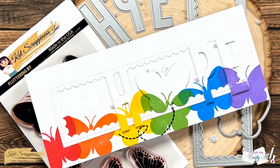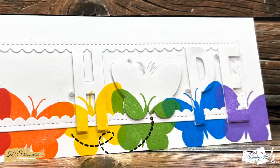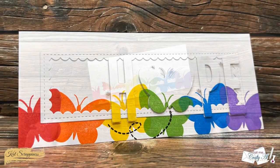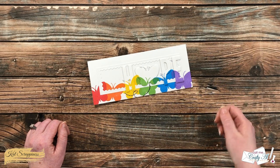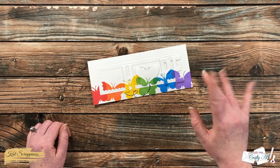I hope you enjoyed seeing how I put together today's quick and easy rainbow hope card. If you did, as always a thumbs up is appreciated. Until the next video, I hope you're all having a crafty day — bye bye!